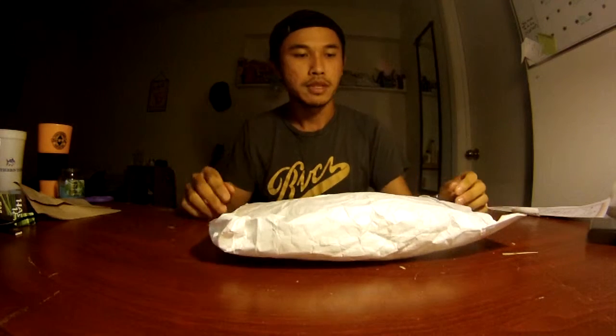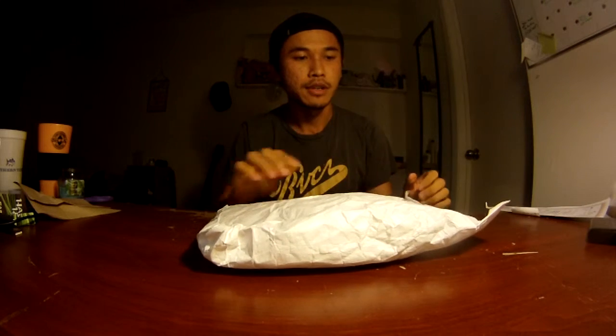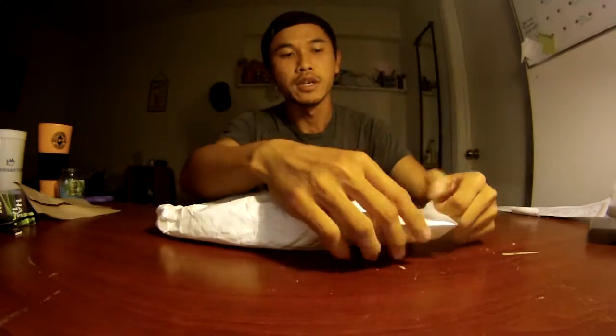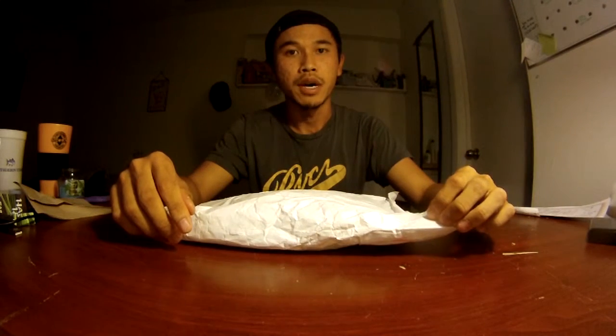Hey guys, it's Chris from Chris Catches Fish, and today I'm doing an unboxing of the Tackle Tuesday from FLW. I just got it in the mail. Basically what you do is you enter through their Facebook — there's a contest where you put your name and info in, and they pick a winner randomly to win an assorted amount of baits.